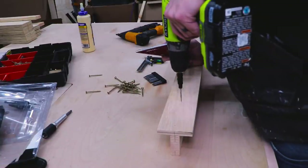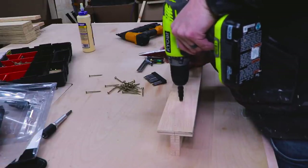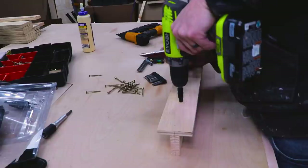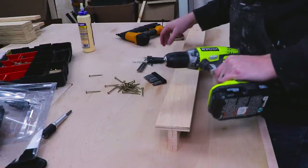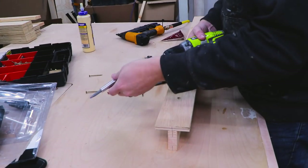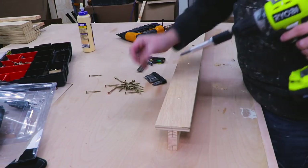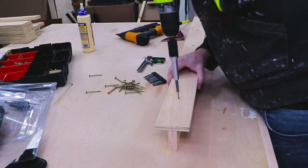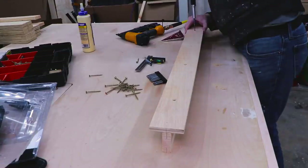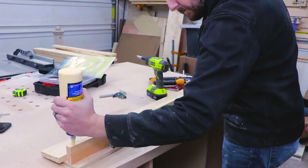One of the greatest purchases for my shop was the Rockler Insta Drive set. It allows you to drill a countersink hole and then switch to a drill bit and drive the screw without having to switch anything out of your drill chuck. This makes repetitive workflow like this so much easier. It also comes with a bunch of self-centering drill bits and different countersink bits. I'll leave a link in the description below — it's a great thing to have around the shop.